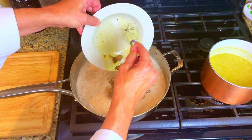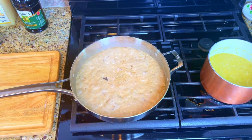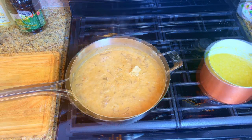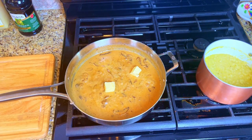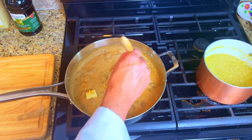Add in the mushrooms and give it a stir. Let it simmer for a few minutes to reduce and thicken. Then turn off your heat. Add in a chunk of cold butter and give it a stir. The sauce is now ready to serve.